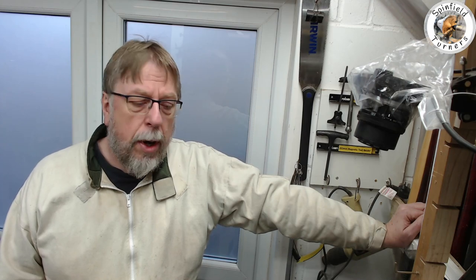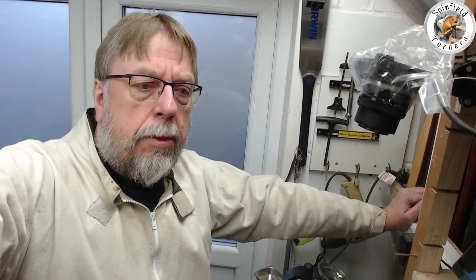Today I'm going to try and turn some spalted beech I got from the Huindon Estate National Trust, which will eventually go back for sale at one of their craft fairs whenever lockdown allows. It was cut about a month ago so it was quite wet, but it's been down for a while. I'm going to do a hollow form of some description.